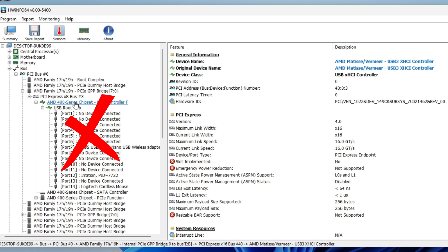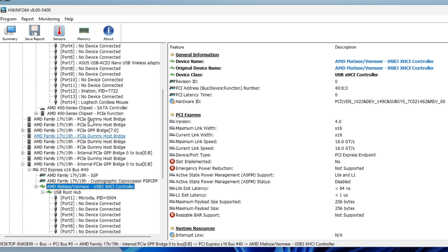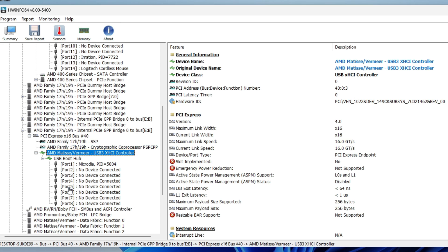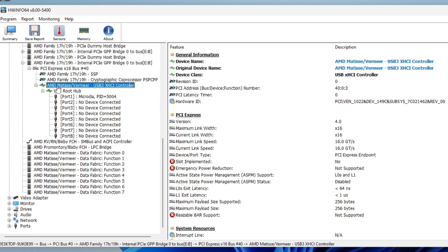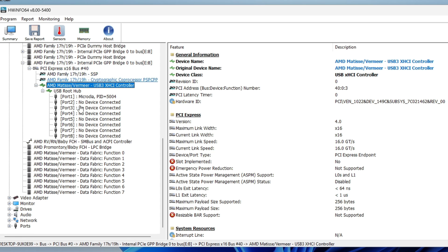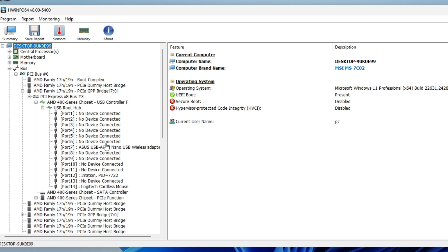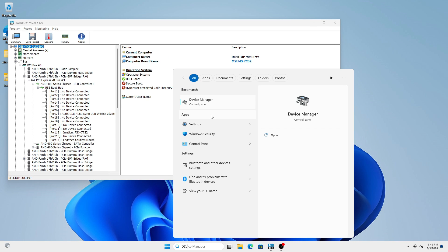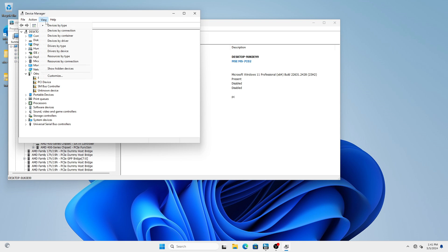Avoid plugging your mouse, keyboard, or controller into the AMD chipset USB controller. You can plug your headset, webcam, and other peripherals there, but your mouse, keyboard, and controller must be on the CPU USB controller — the one labeled with your CPU's code name followed by 'USB xHCI Controller.' HWiNFO shows more information than Device Manager, but the structure mirrors it.